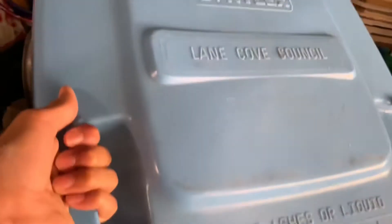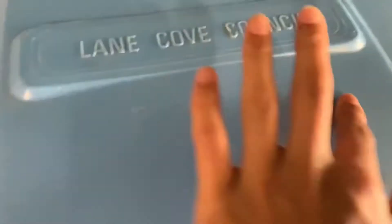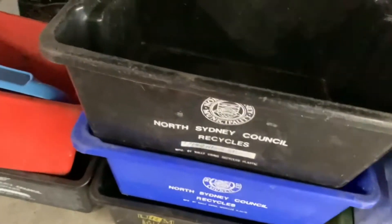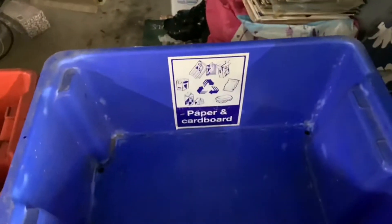Now I've got a Nilex Council one — yeah, Lancetive Council and Nilex Bluebeard. No stickers or anything. The Lancetive Council one is a bit faded. It has some cardboard there. This is a North Sydney Bottles tub. Underneath I've got a North Sydney paper stuff with a paper sticker.